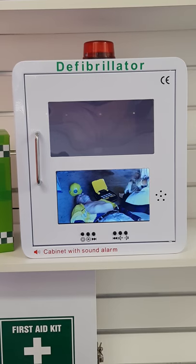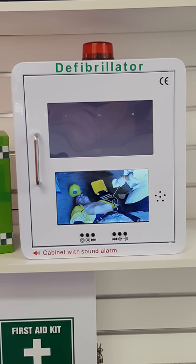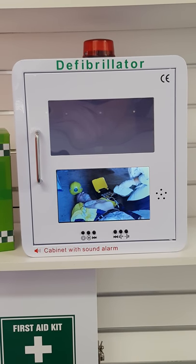Unit OK. Plug in pads. Insert connector firmly. Remove clothes from the patient's chest. Place pad exactly as shown in the picture. Press pads firmly to patient's bare chest.